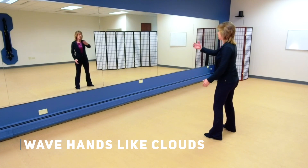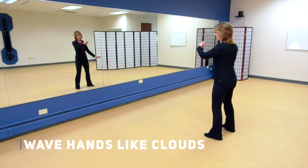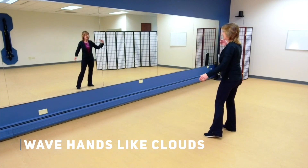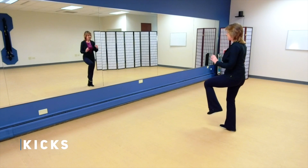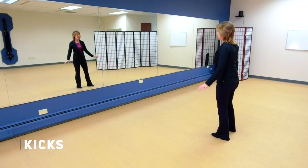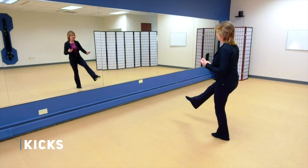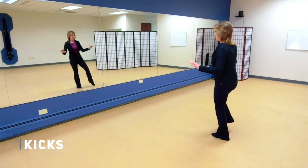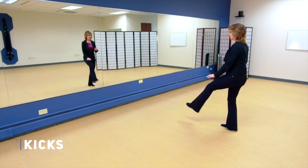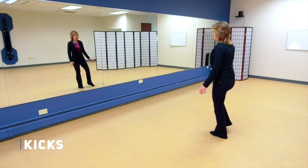Thinking about your breath again, breathing in as you come across one way, breathing out as you come across the other way. Now bringing your weight to the right, lift that left leg, and kick. Stepping down left, let the right leg become empty, lift and kick. Then stepping down right, now the left is empty, kick. One more, kicking right.